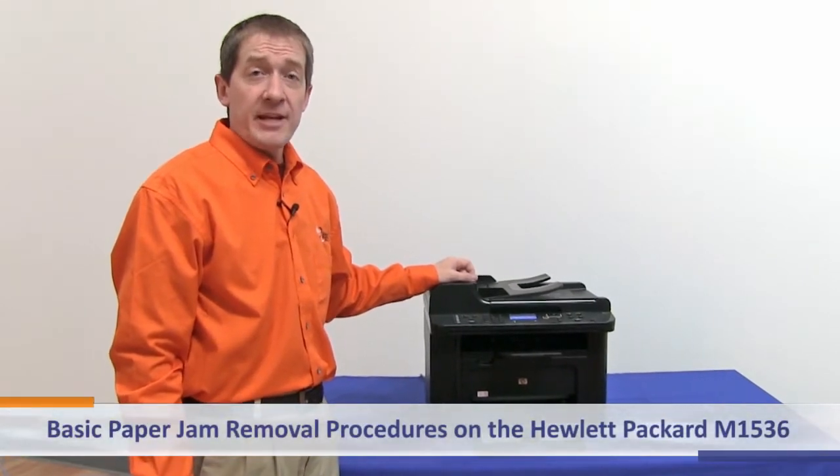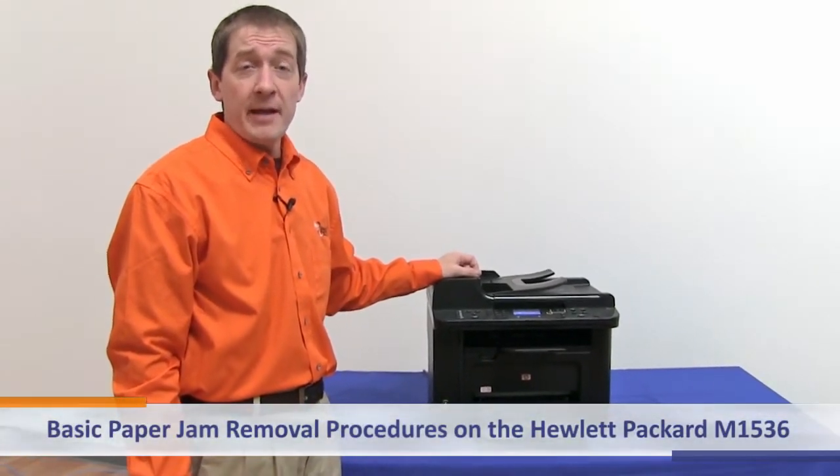Today we're going to review basic jam removal procedures on the Hewlett Packard M1536.